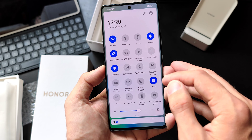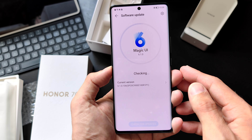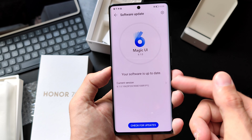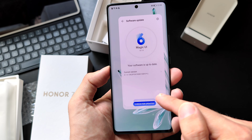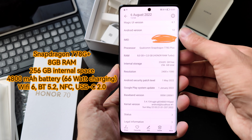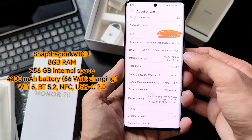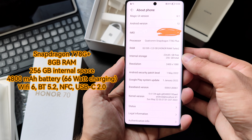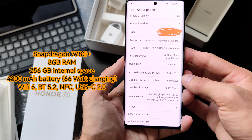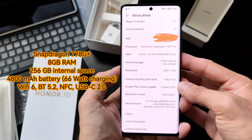This is Magic UI 6.1. The device runs Qualcomm Snapdragon 778G Plus with 8GB of RAM plus 2GB of Honor RAM Turbo. Storage shows 20GB free by default out of 256GB installed. Screen resolution is 2004 by 1080p. Security patches are from May and January, but as this is a pre-production model, those will certainly be updated.